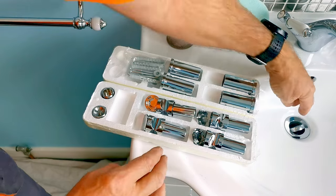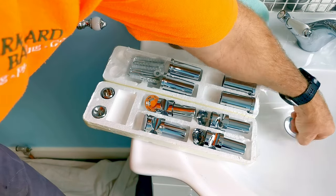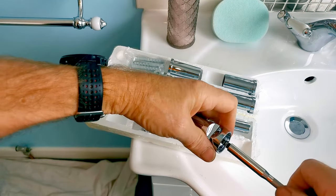A quick note: if you've got your bits anywhere near the drain on your bath, make sure you close that plug hole — you don't want to drop something in there and have it vanish down the drain.